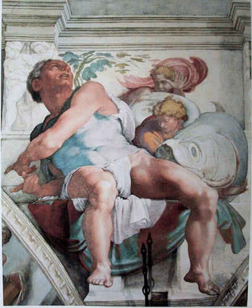The word fresco is derived from the Italian adjective fresco meaning fresh, and may thus be contrasted with fresco secco or secco mural painting techniques, which are applied to dried plaster, to supplement painting in fresco. The fresco technique has been employed since antiquity and is closely associated with Italian Renaissance painting.